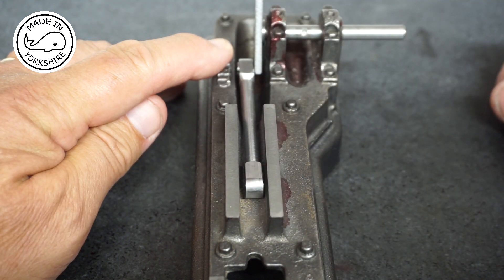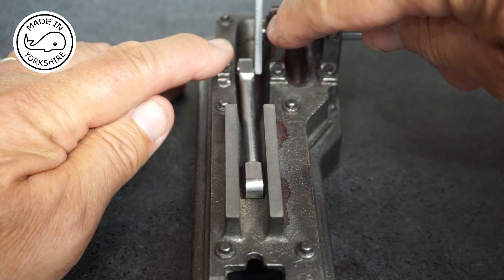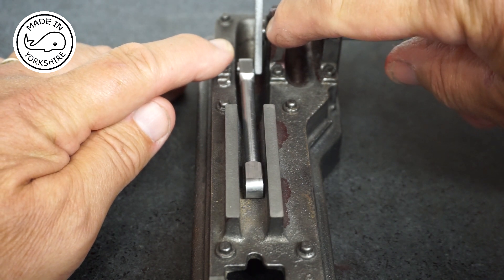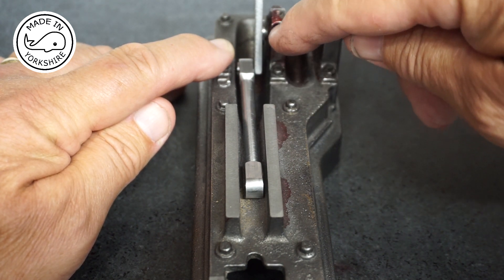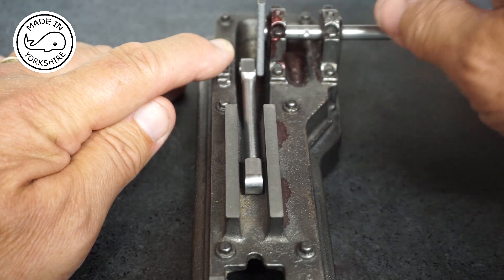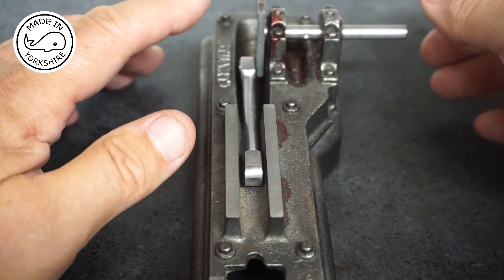I then realised that the face where the bearing is needed to be milled quite considerably by about three quarters of a millimetre. Now, Tubal Cane, as far as I can tell, doesn't even mention having to do that piece of work. But anyway, I've milled it down to the proper dimension and that looks far better, so I'm happy with that so far.